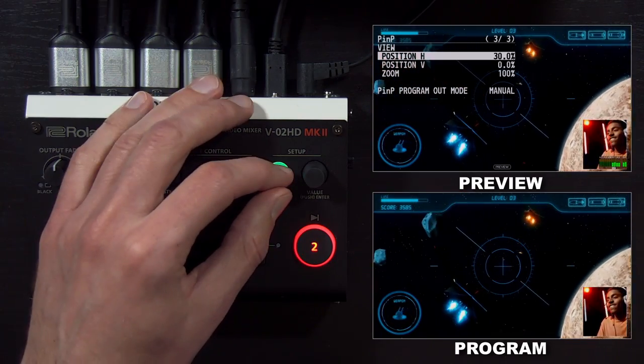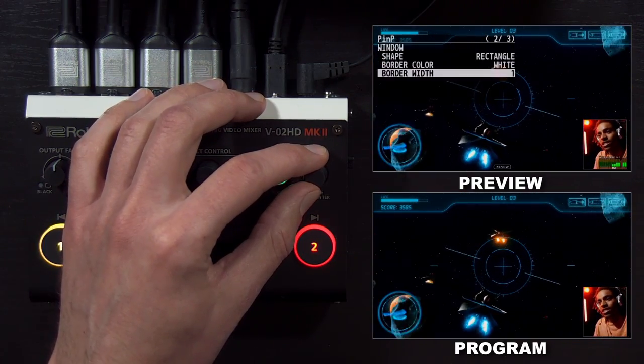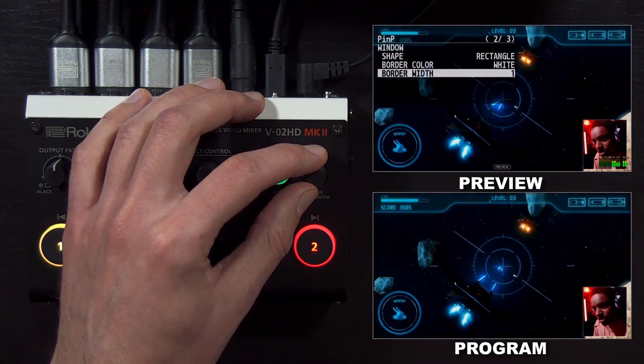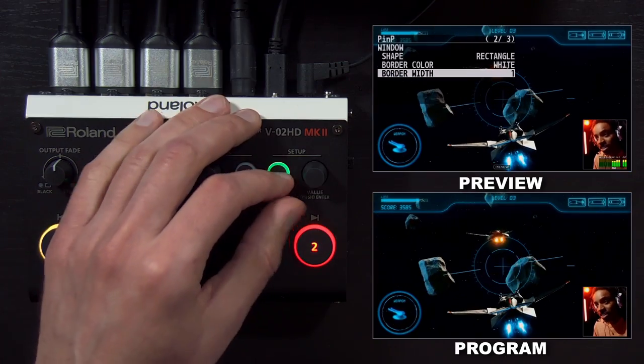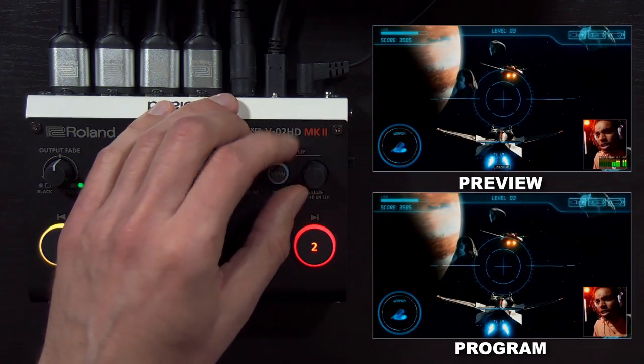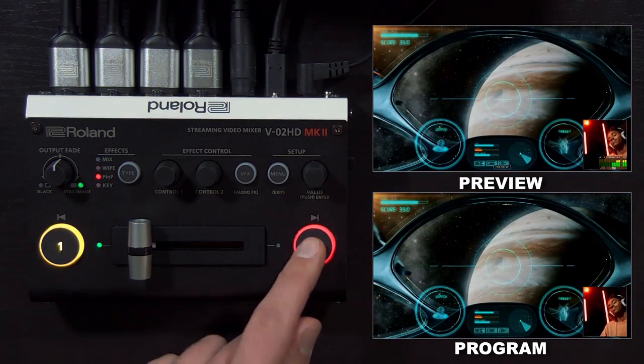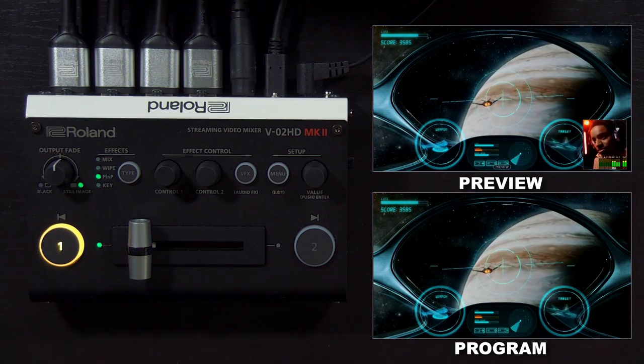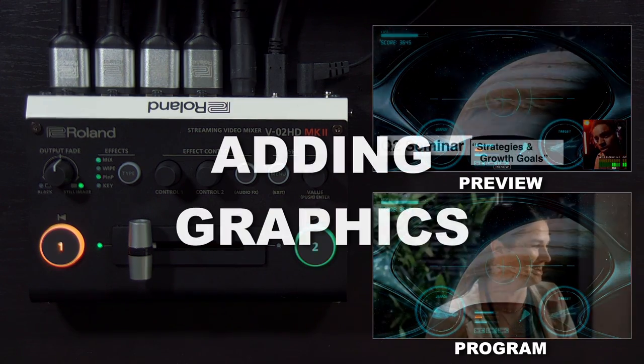In addition to that, you can also change the border for the picture in picture, just like you can with the wipes. And once that's set, I can just turn it on and off using this 'to' button while it's in picture in picture mode. You can also swap which source is in the window and which source is the background by pressing the one button.